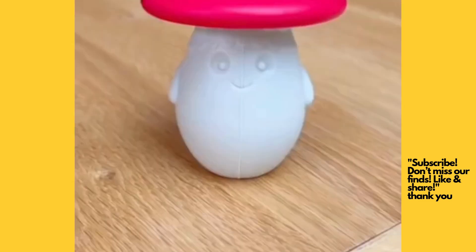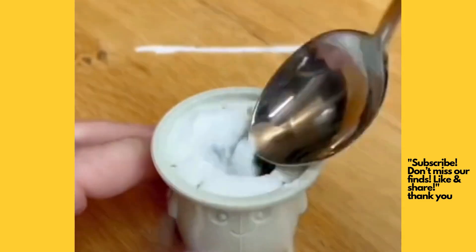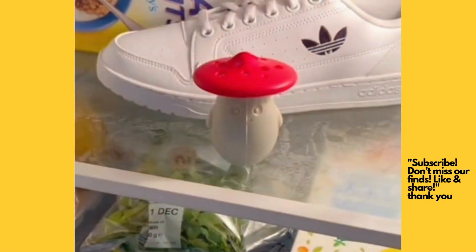This is a fridge deodorizer which looks like a fungi and opens up the whole baking soda, eliminating bad smells in your fridge.